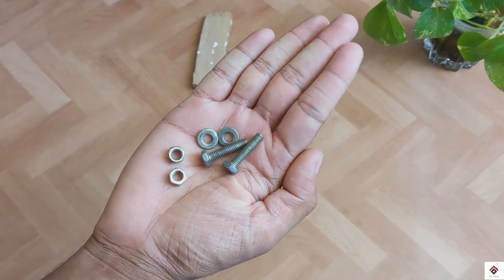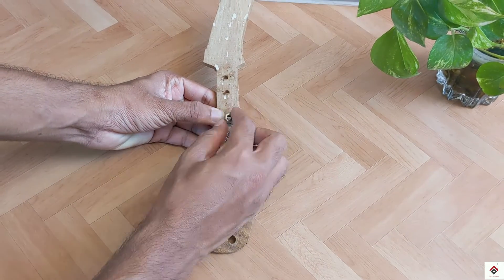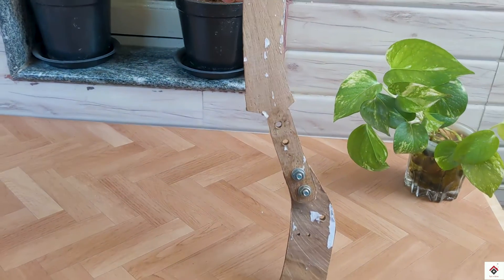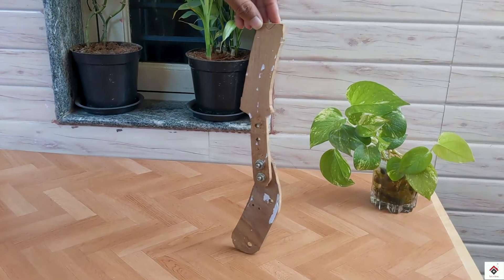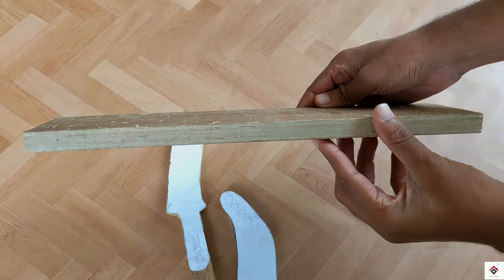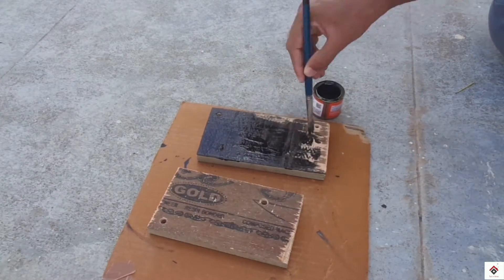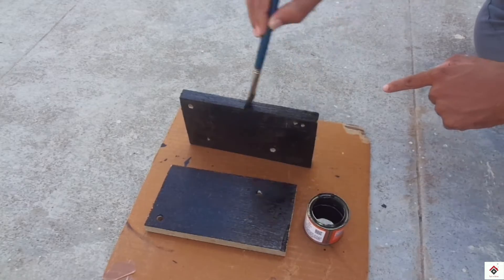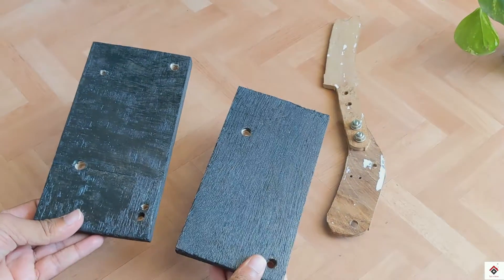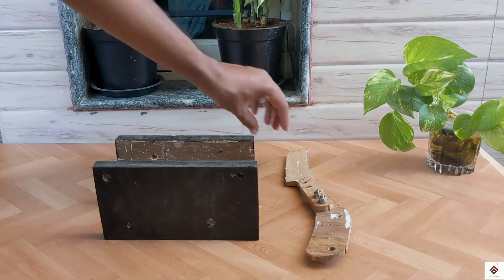Using small nuts and bolts, I'll join both of these pieces together. And this is how our handbrake lever looks. To make the outer base for the handbrake, I'll be using this flat wooden block and making two pieces out of it of dimensions 20x10cm. This is how we have to place the lever inside.